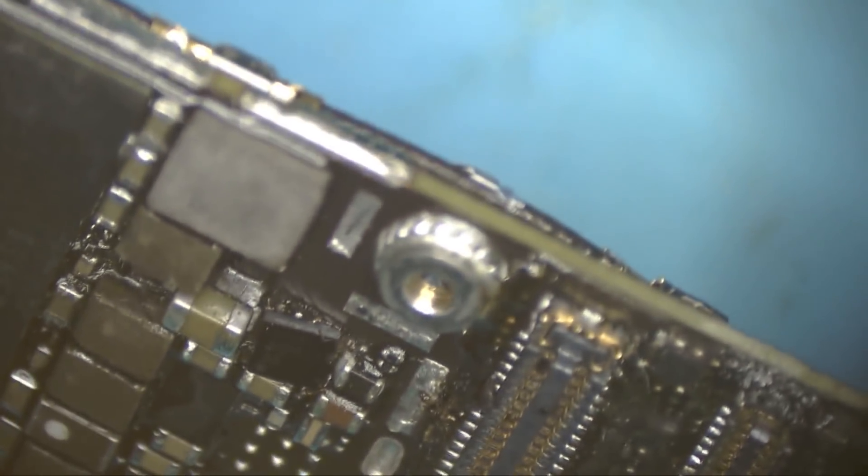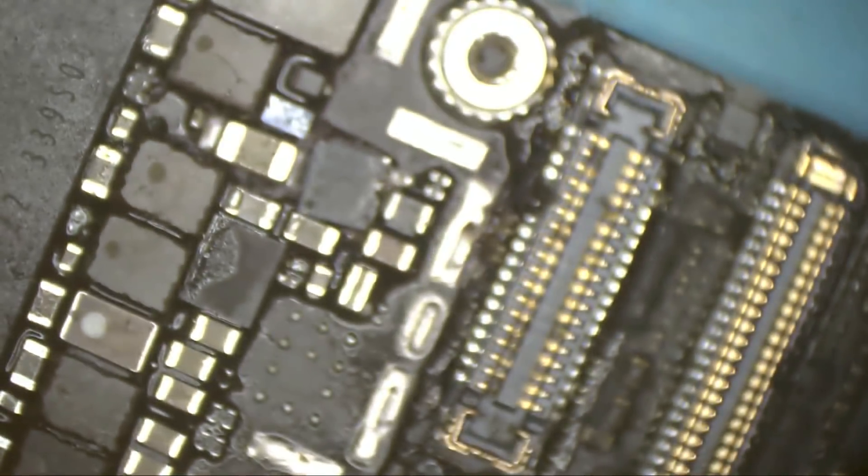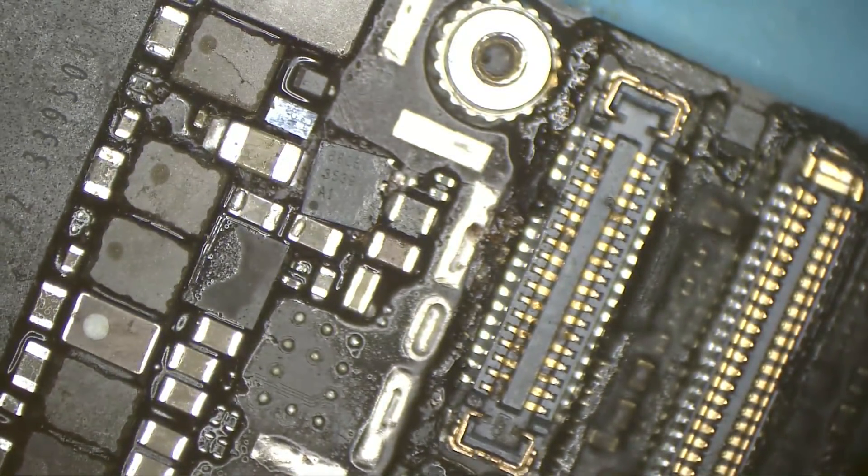The backlight I see is literally lifted, and I guess all the pads underneath will be messed up.